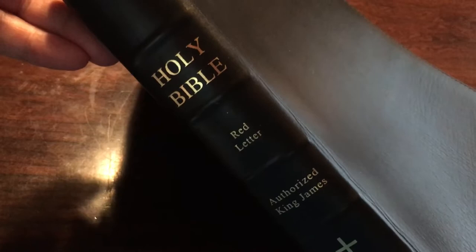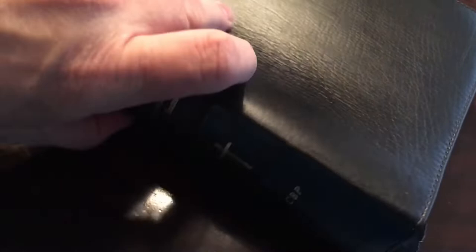Hey, this is Aaron with Faith to Walk Ministries. I'm gonna show something — most of the notes I have done in this Church Bible Publishers Bible. This is the classic red letter Scofield midsize Bible, red letter authorized King James, CPP. I got it when they first started, when they first had the crosses on it. This is the iron calf skin.